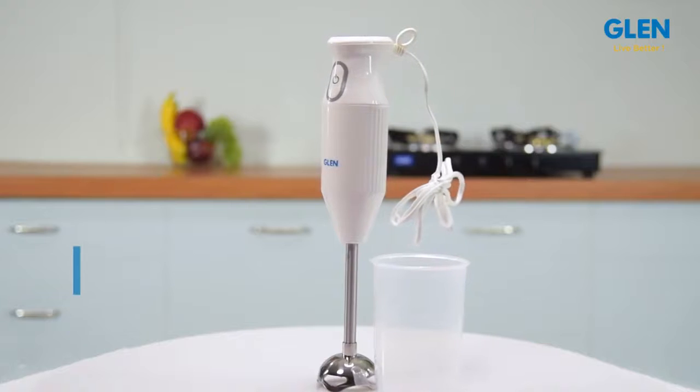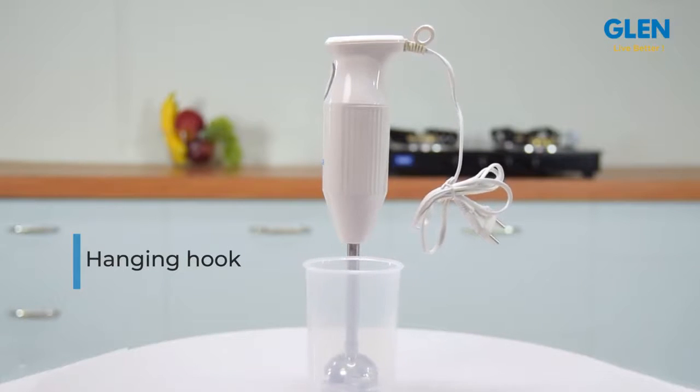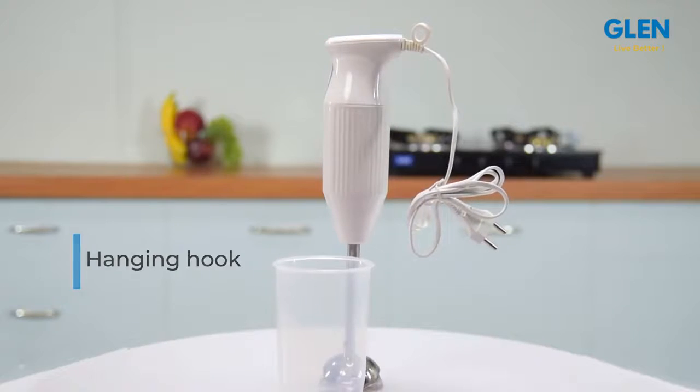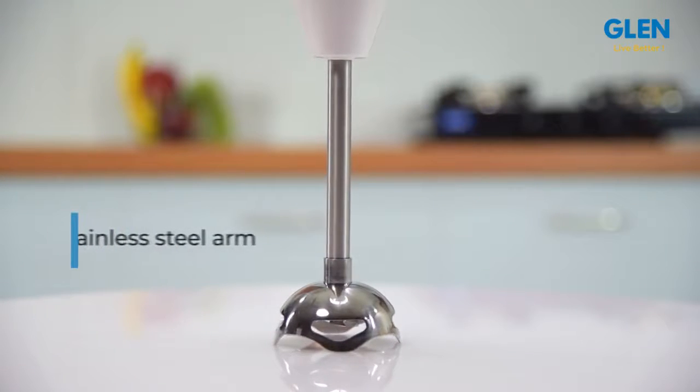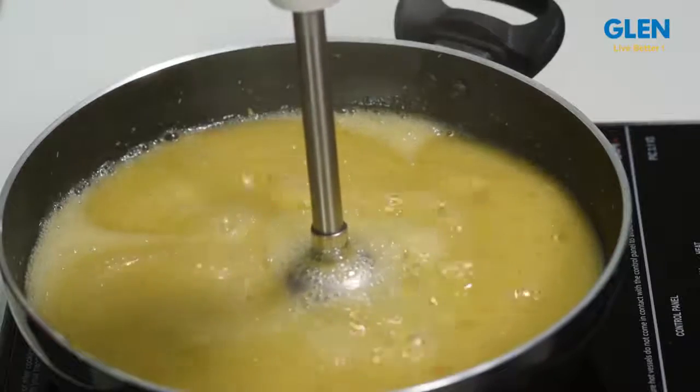It also comes with a hanging hook that makes it easy to place in a convenient area for quick access. As the arm is made of stainless steel, you can use the blender in boiling hot soups.